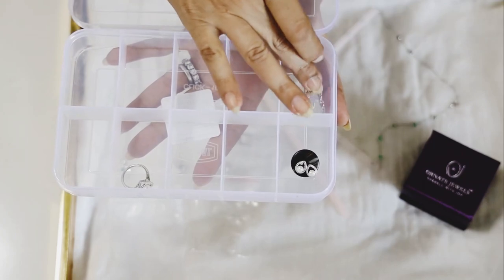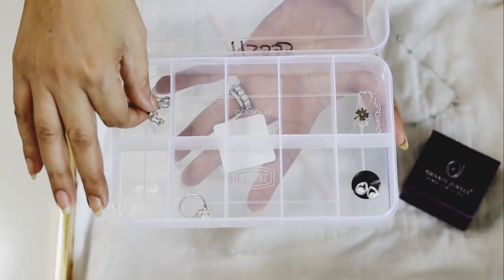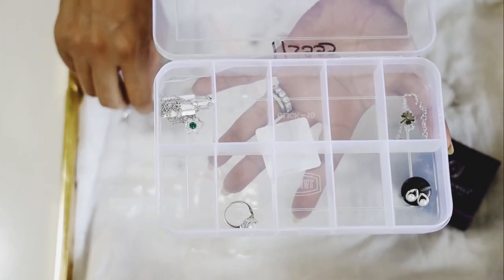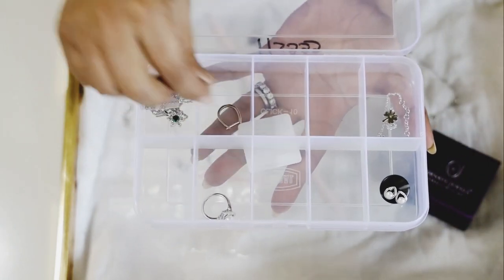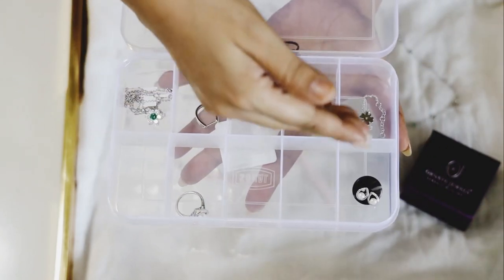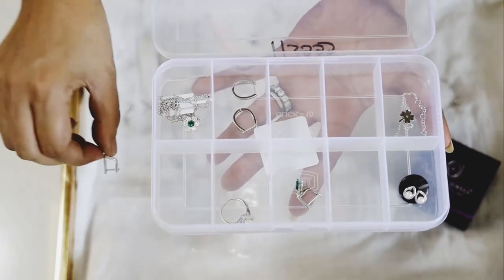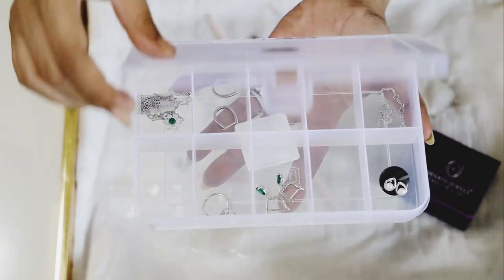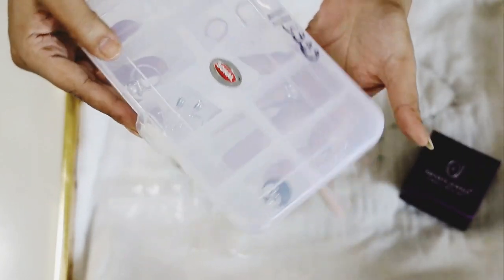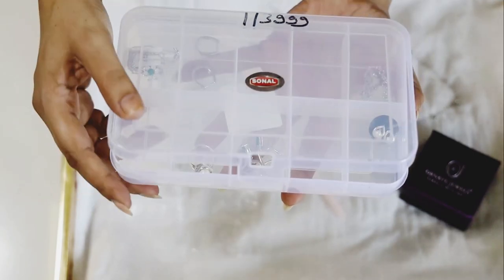Here I have a very basic plastic multi-divider container box. You can store your jewelry in this so it doesn't get mixed or tangled. Necklaces generally have a tendency to get tangled when placed together, so when you put your jewelry in different compartments it's easy to find and easy to travel with — a nice sleek box.